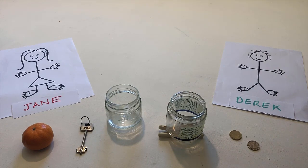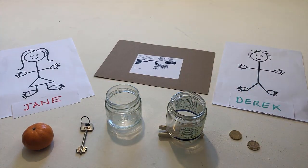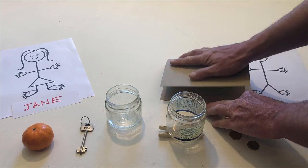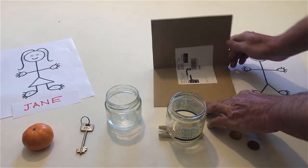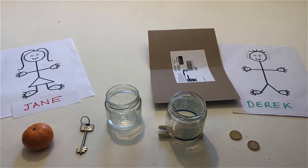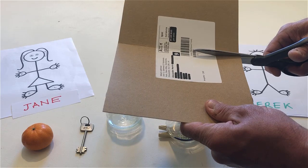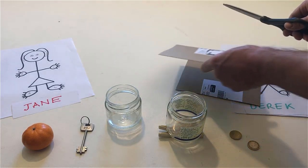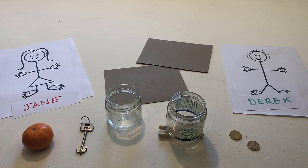Take a piece of cardboard. Fold the cardboard in half. Take the scissors and cut the cardboard in half. Make two tables using the two jars and the two pieces of cardboard.